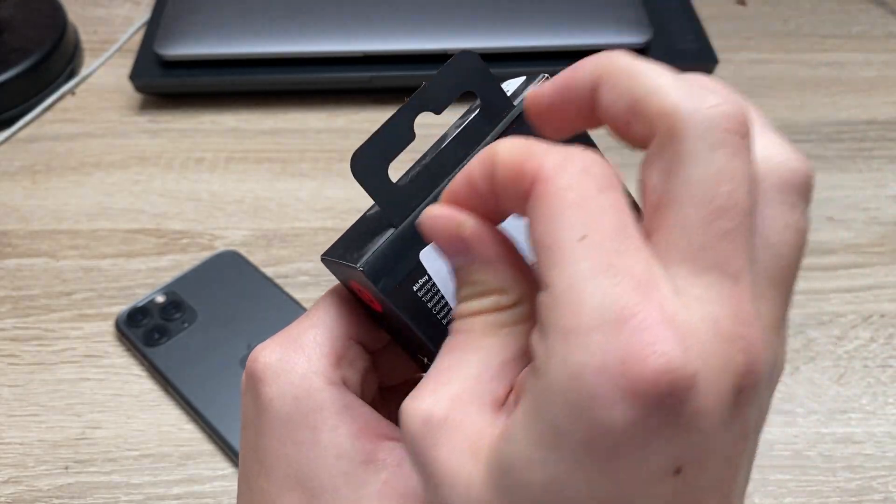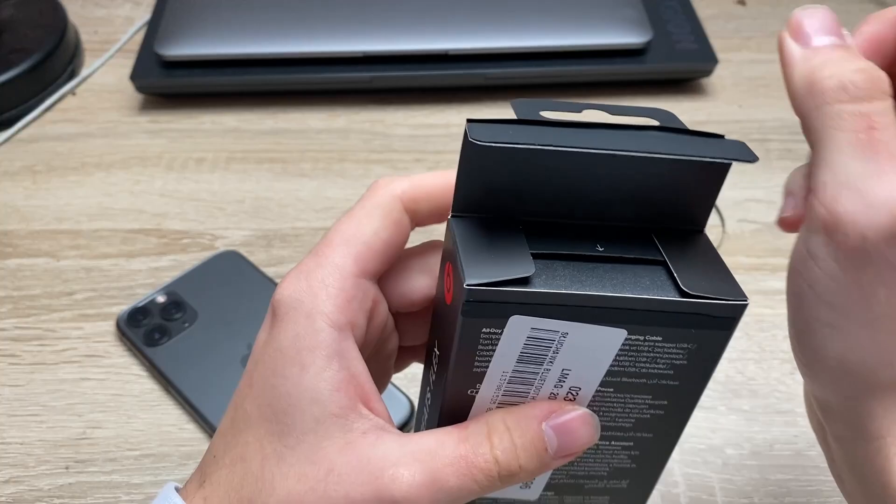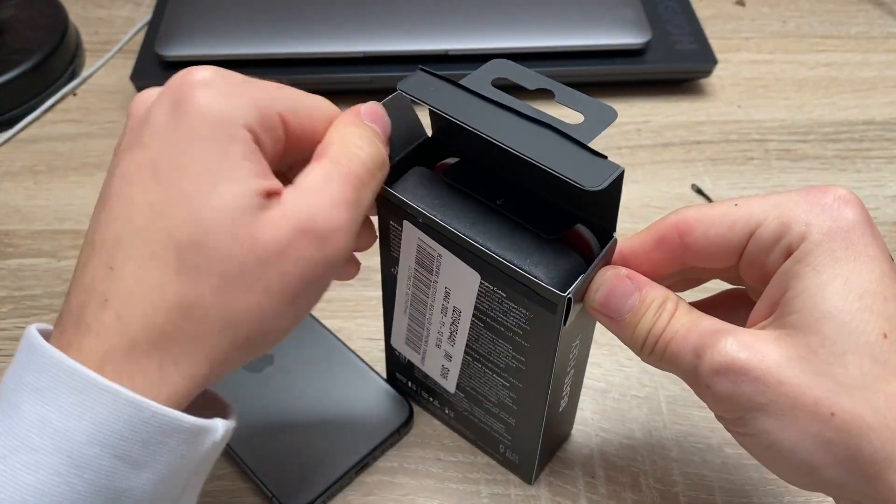So here we go, there's like this little string that we need to pull and here we go for the packaging.